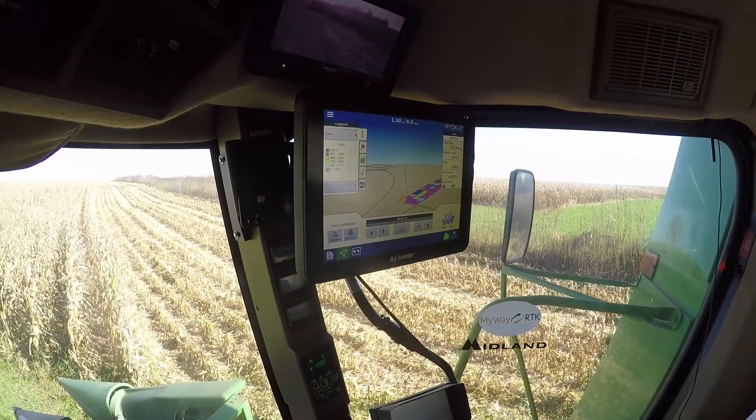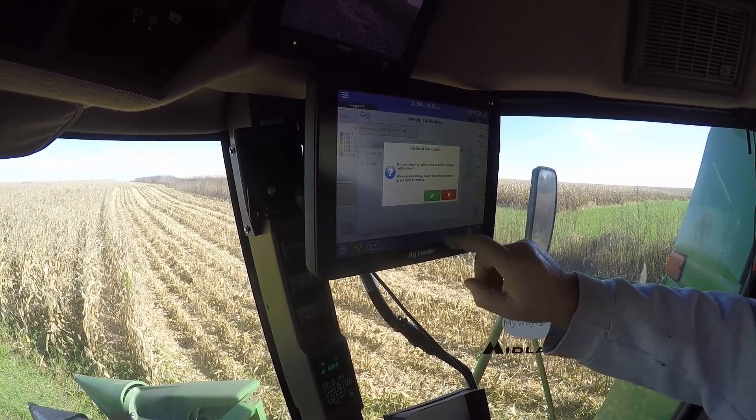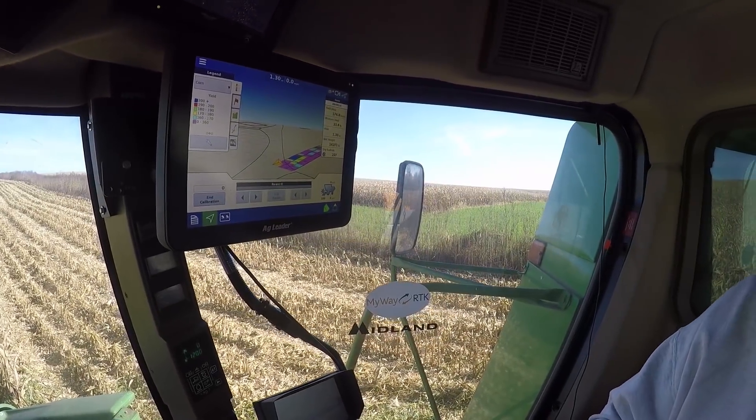And we want to start a new calibration. So hit your back button. Hit white. New load. And green check. All right, so I'll take another pass.